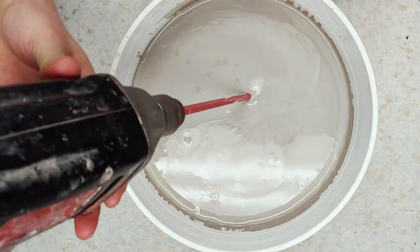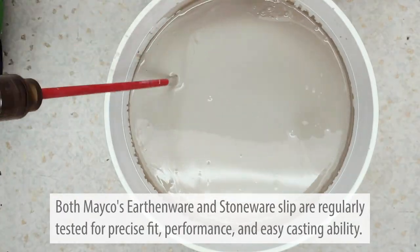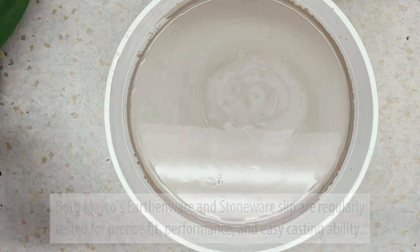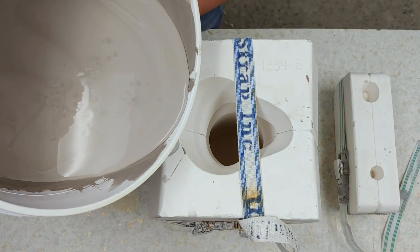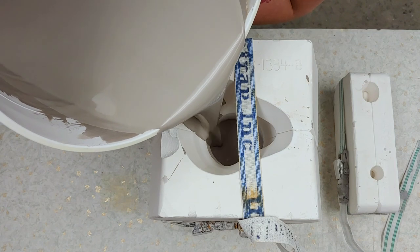Mix the slip thoroughly using a drill and a mixer attachment. Slowly pour the slip into the mold until it is all the way full. Keep in mind that the slip volume will reduce as the plaster mold pulls the moisture out of the slip.